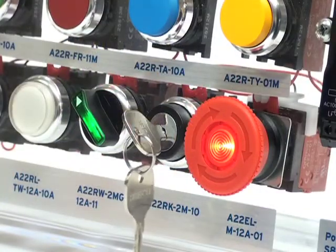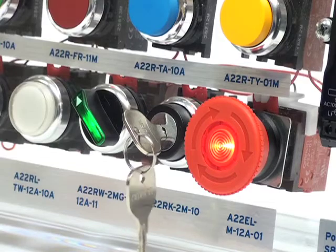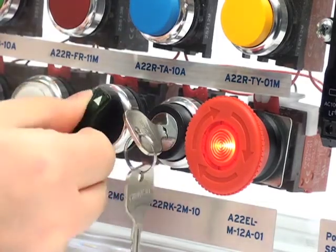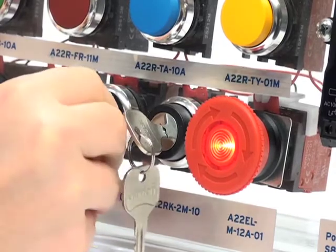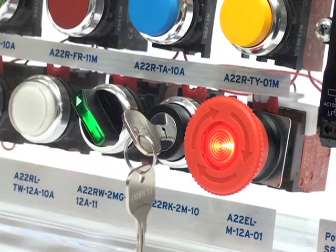Selector and key selector switches are offered in either two or three notches. This particular selector switch has two notches, which allows for multiple control options. This A22R key selector switch also has two notches.